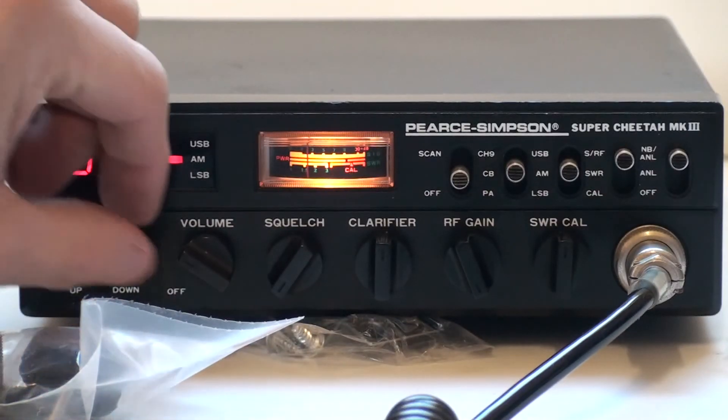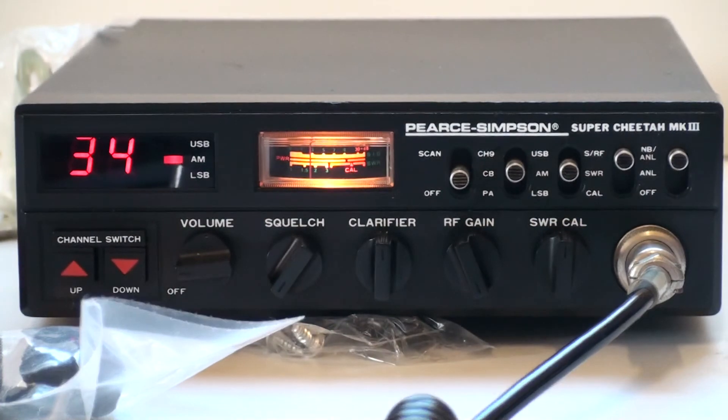There we go, as you can see it's all on frequency and working beautifully. There we go — Super Cheetah Mark III.